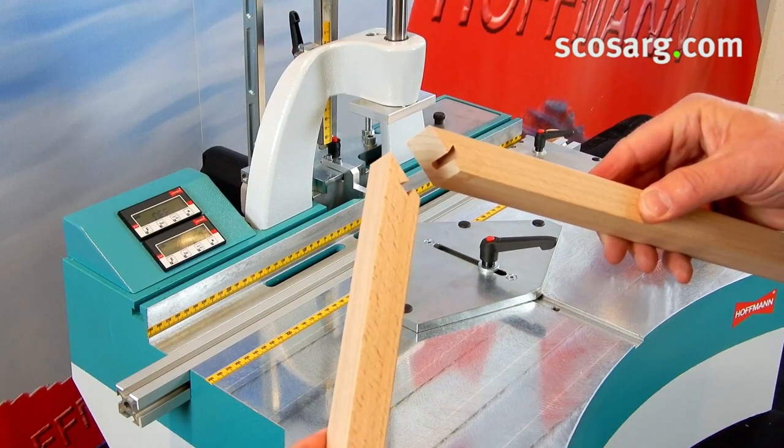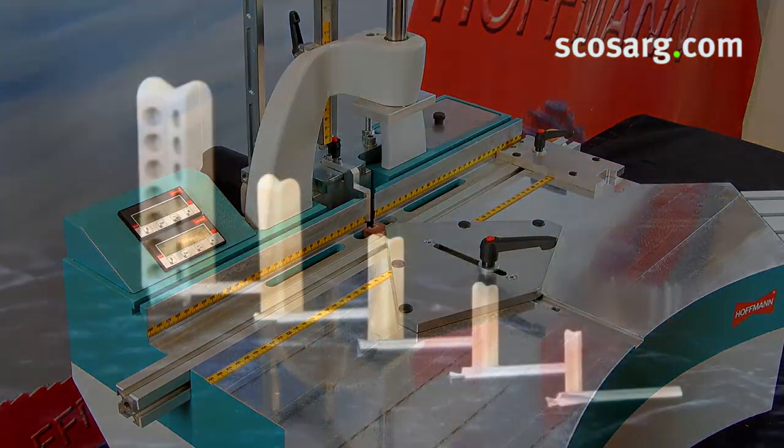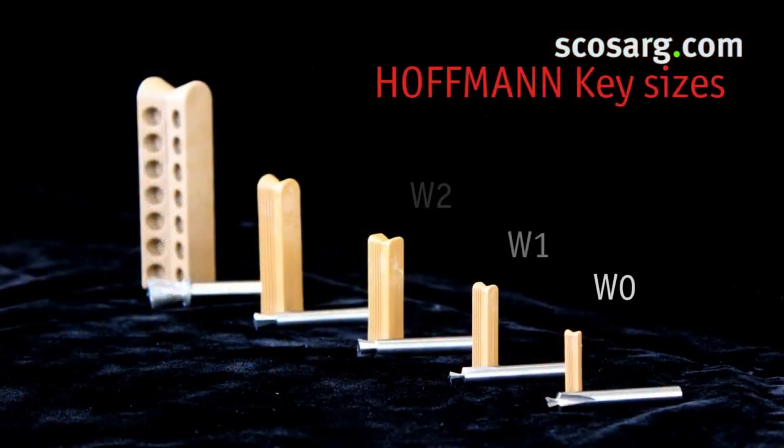Let me show you how to join some corners. Depending on the workpiece dimensions and application, the appropriate Hoffman key is chosen: W0 for very narrow moldings, W1 for small profiles, W2 as the cabinet maker's key, W3 for higher strength applications, and W4 is used in the post and beam industry. Hoffman offers the right key for any situation.